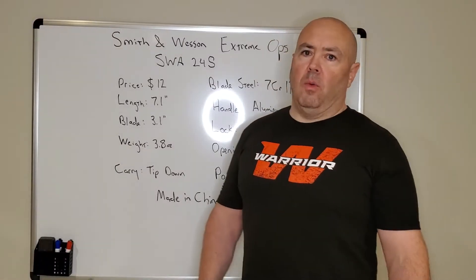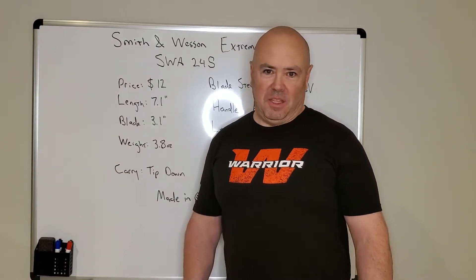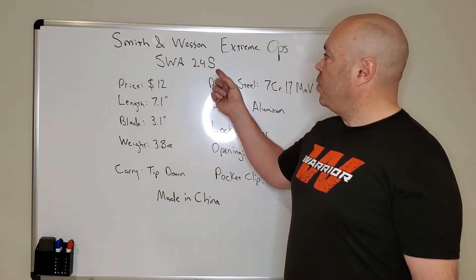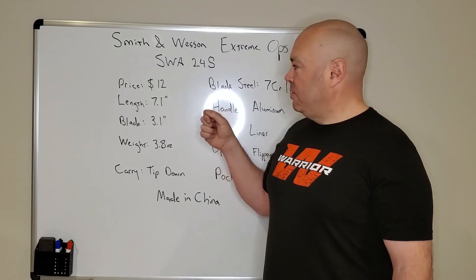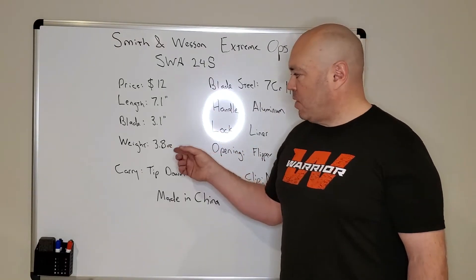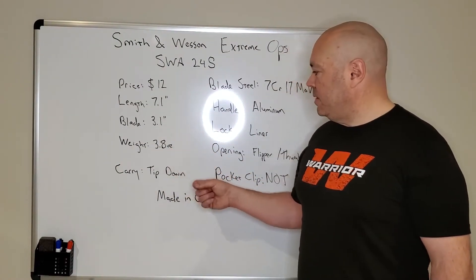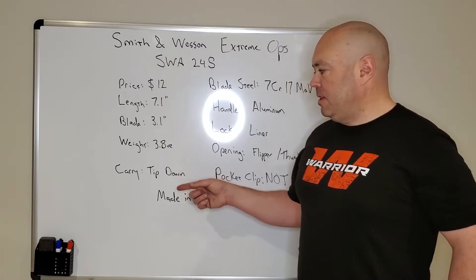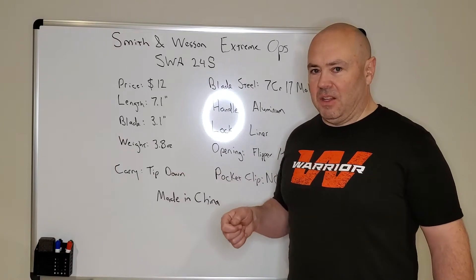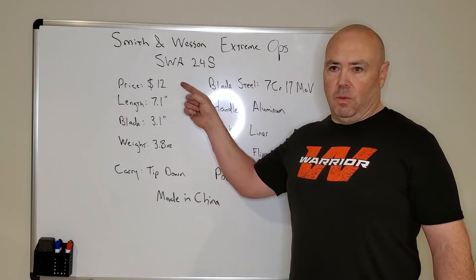Let's talk about what you get when you buy a $12 knife from Amazon — the Smith & Wesson Extreme Ops, model SWA24S. 7.1 inches overall length, 3.1 inch blade, approximately 3.5 to 3.8 ounces. Carry is tip down only — not reversible. As long as you like tip down, that's the carry you get. If you don't like tip down, then this is not the knife for you.